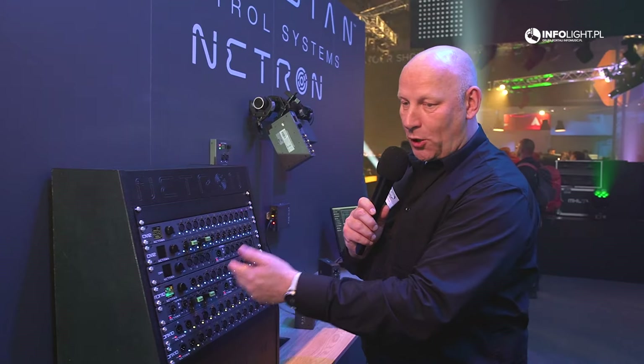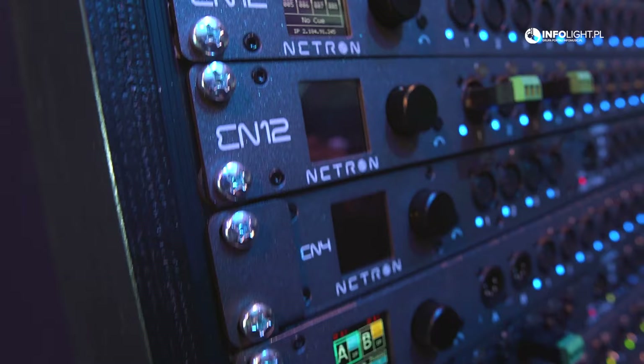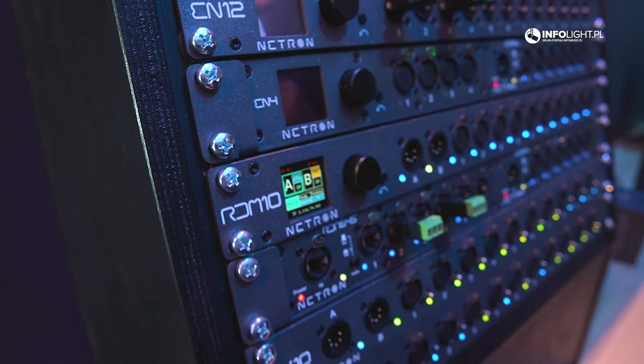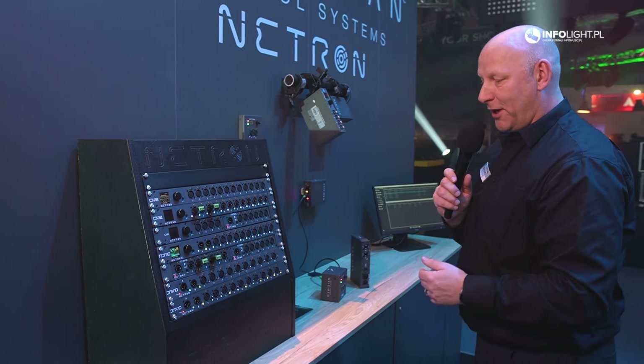All of these products feature a nice OLED display, and they're also all configurable through a customized web interface. You can communicate with any device over a web browser — simply type in the IP address and you have a full configuration page.